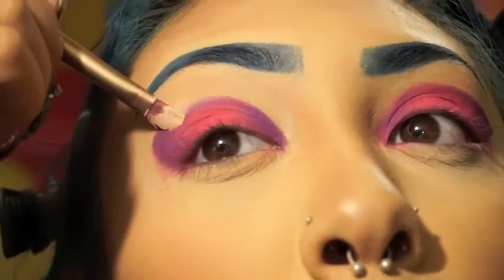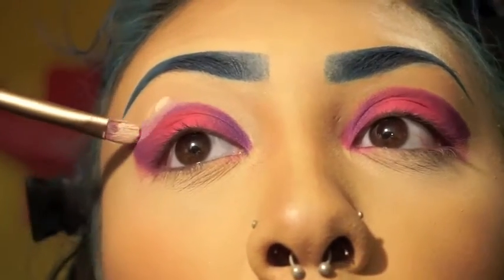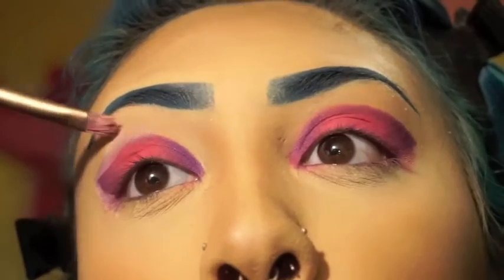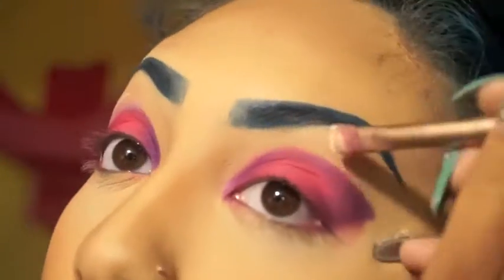What you see me doing here is reshaping what I have done. I kind of didn't like the shape I gave it — I felt like it was a little too rainbow-shaped. I wanted it to be a little bit more cat eye, so I'm just shaping it up with some concealer.